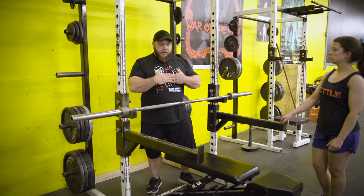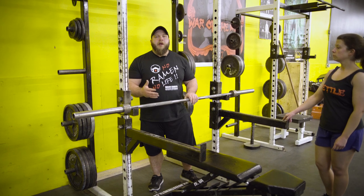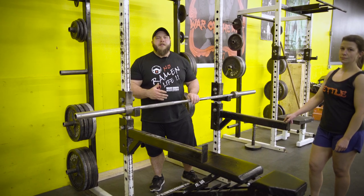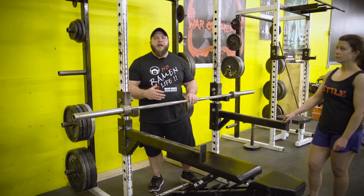You'll also notice it's set about here, which is where she tends to fail, so she's getting more time under tension where she needs to improve. If you guys have any questions about how to set this or any other lifts up, please feel free to reach out, and once again thanks for tuning in.